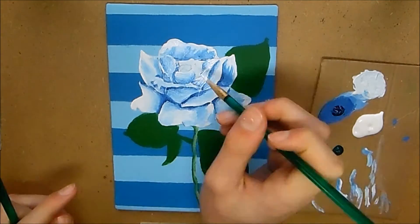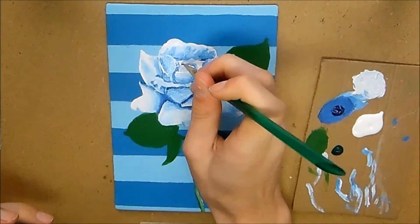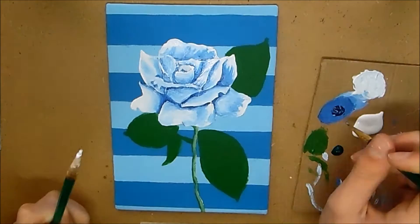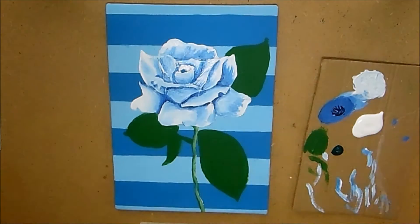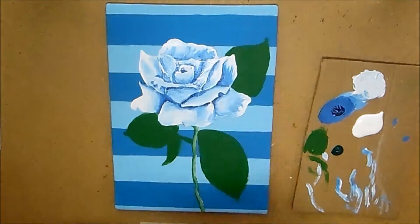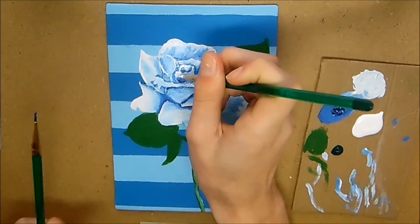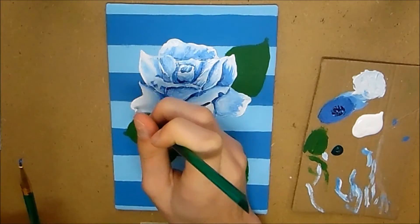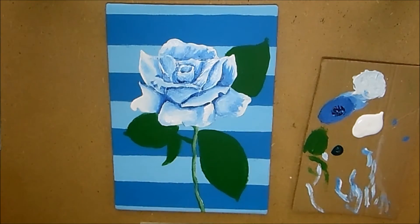You want to start adding in your highlights and any other colors — I added in some yellow to give it a bit more color. When the footage comes up I'll explain it a bit more.